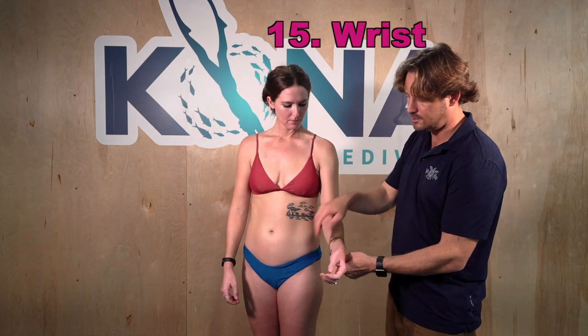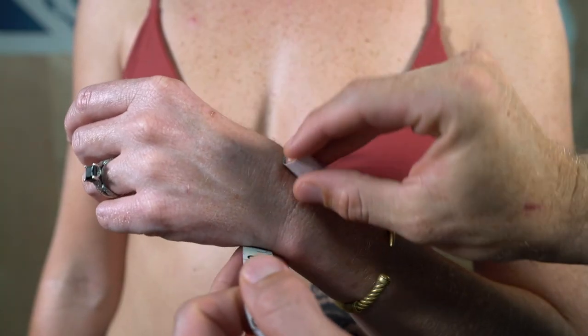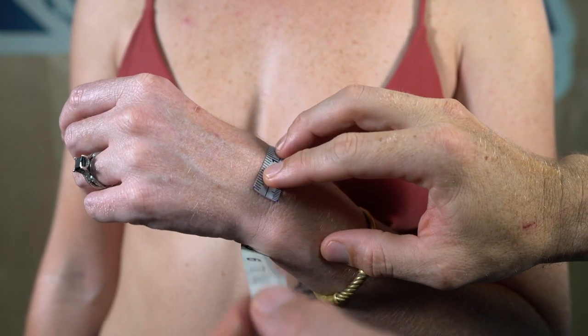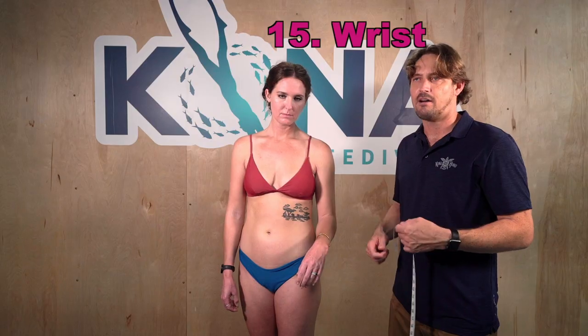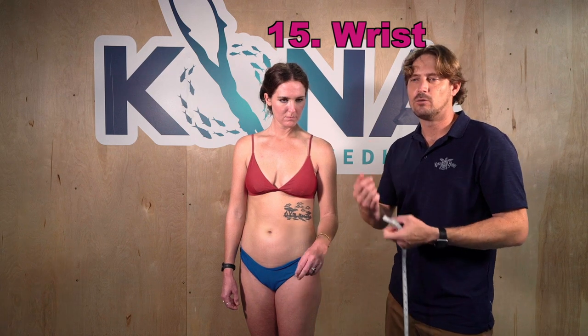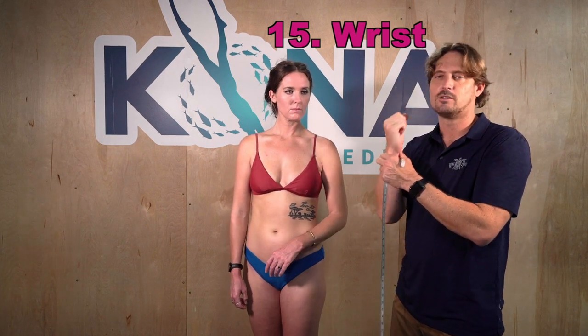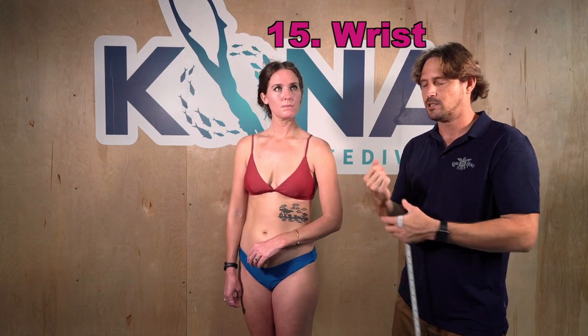Number fifteen is wrist circumference. Go just in front of the wrist bone. If you want a snug wrist, measure tighter; if you want it looser, add half a centimeter or a quarter inch. Also keep in mind: if you want to fit a watch or dive computer over your wrist, measure a little higher and make the sleeve shorter accordingly.